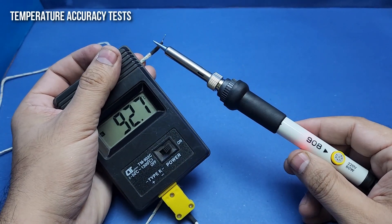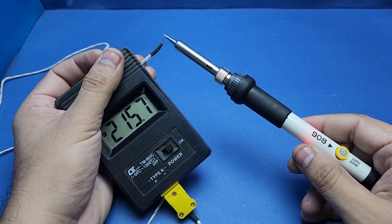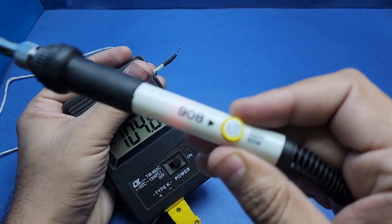Now it is time to do some accuracy testing. I have an industrial temperature meter in my hand, which shows a current tip temperature of 230 degrees centigrade, which is very close to the 225 degrees centigrade set on the knob. This is very impressive.